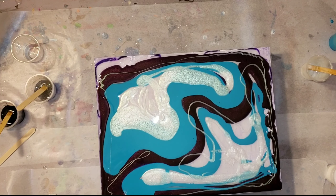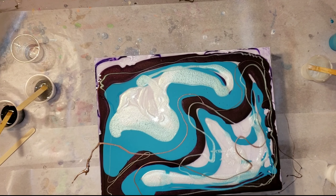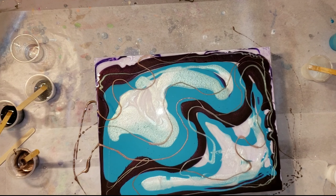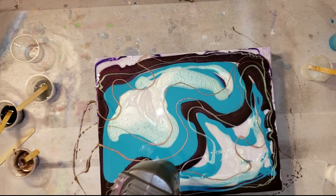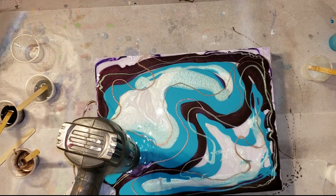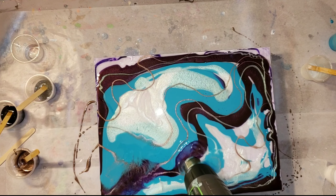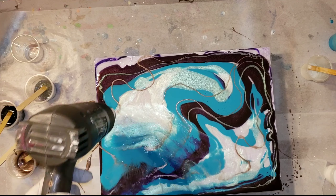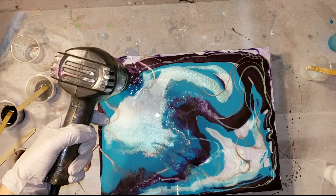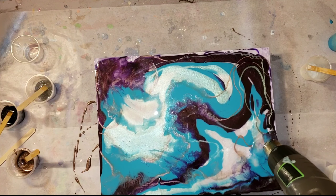I went in with my Luscious Plum in a zigzaggy wavy line down the middle, then my aquamarine, and now I'm going in with my color-shifting Aurora Borealis pigment — that stuff is so pretty and shimmery. Then I'm adding a little bit of rose gold just to highlight it. Now I'm going in with my heat gun on high heat to blend these colors and move them around.